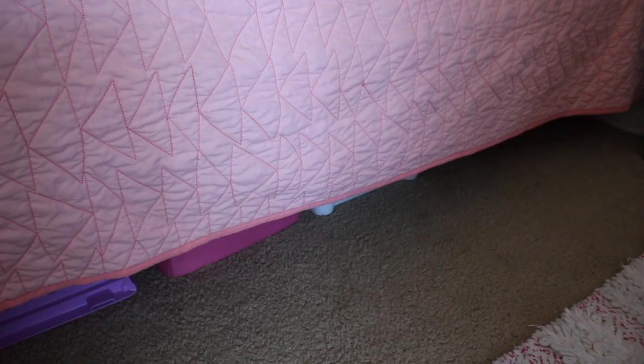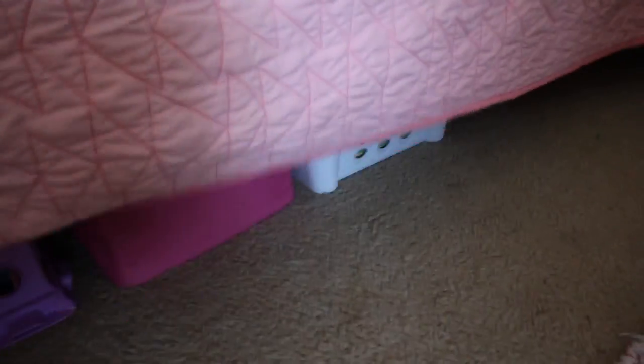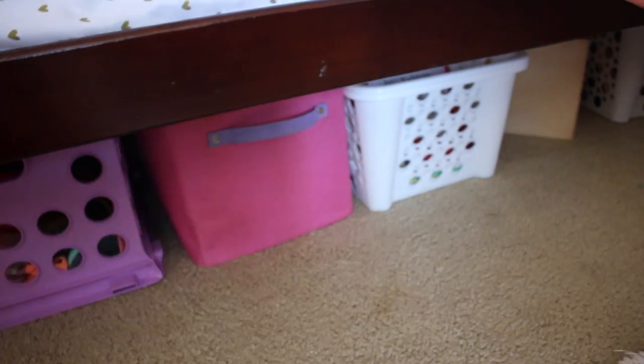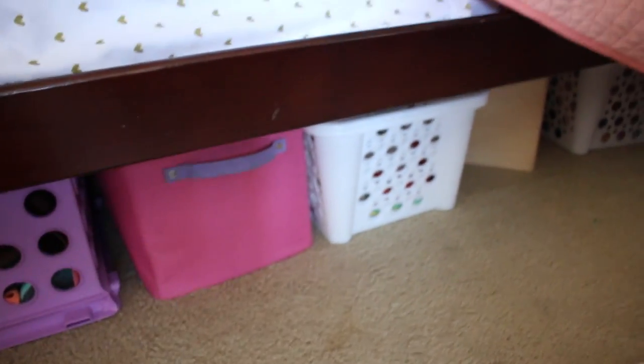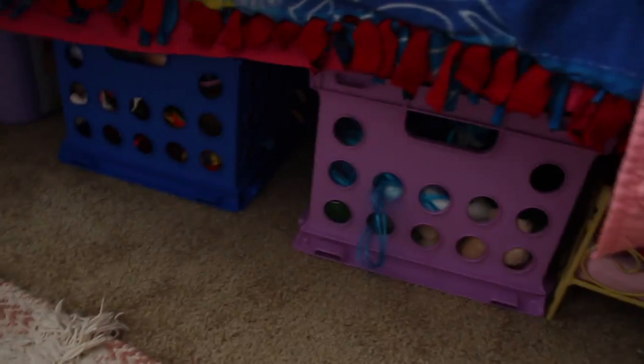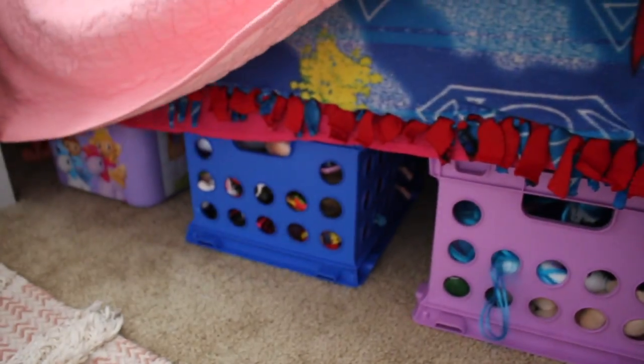Under their beds, they used to have this really large basket — it was massive, a gift from our mother-in-law for the girls' toys, but it was too big and didn't fit in the space, so we put it in the garage for now. What I did was use their existing little crates and bins, and then got some extra ones from Dollar Tree, and just put their toys in there.